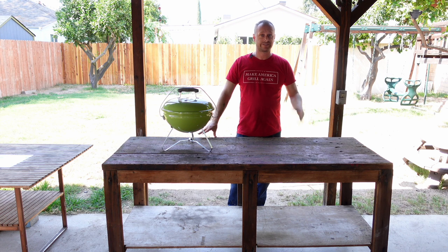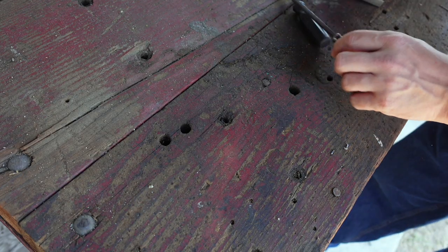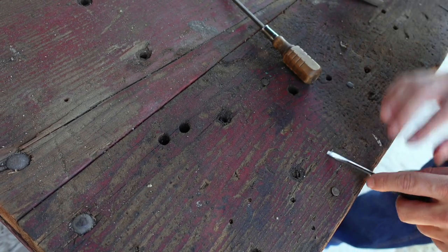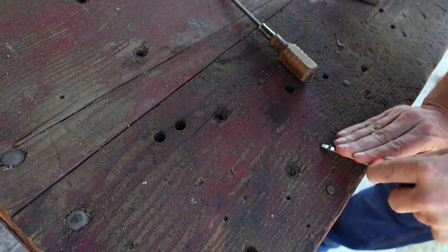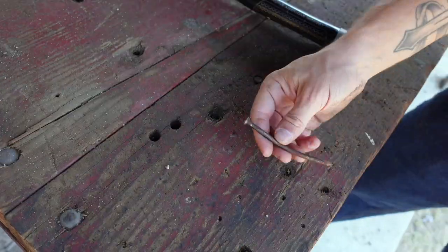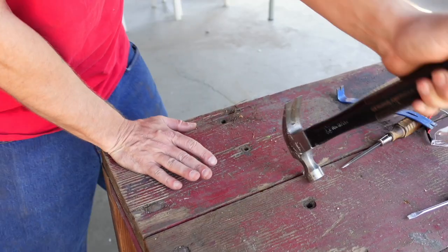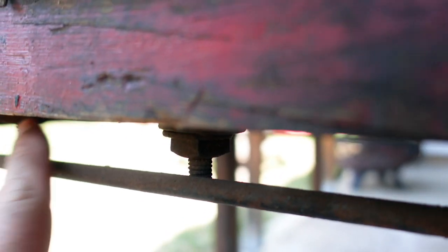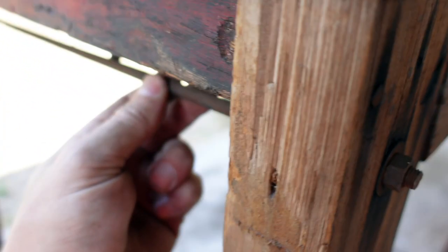Let's get to work and get the tools out. Now this table sure is beat to crap, but I have a feeling we can turn this into something pretty cool. So basically to get these boards out, we have to unscrew them from down here. And then the only issue is we have this rod — looks like it's a support stabilizer rod for the table, so we basically got to get this bad boy out first.